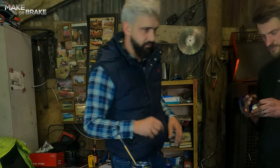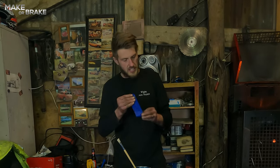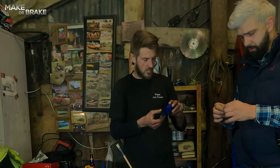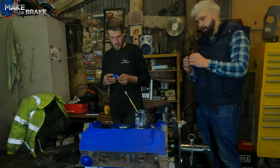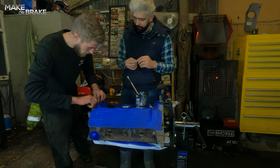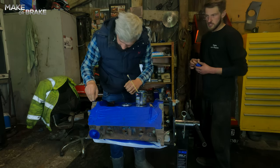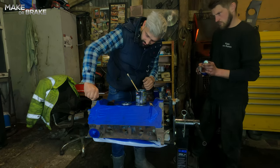There are no threads anywhere that we're going to need to paint today — well, there is one thread. What I normally do is do a best-effort paint around them, and if any paint does get down in there I just run a tap of the same thread down in there and clean them out. It's easier to just make a little cone of masking tape and plop that in the hole — the masking tape gives it something softer to squish in there. I've just plugged that hole with another piece of masking tape so we know we're not going to clog that thread up.